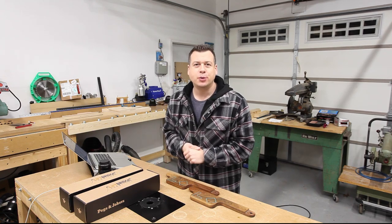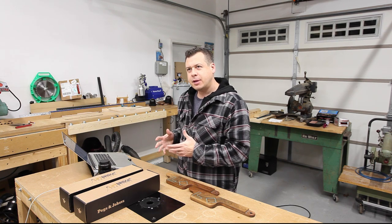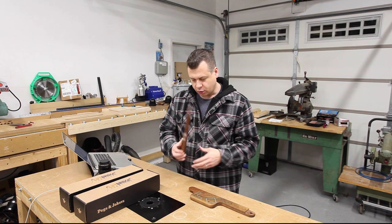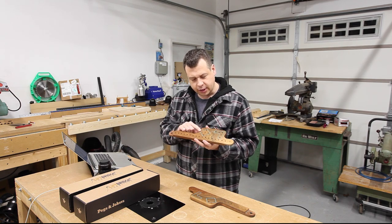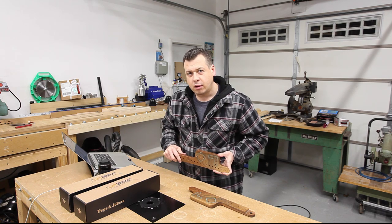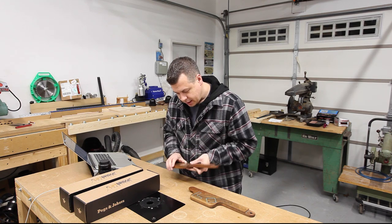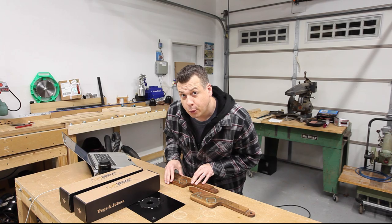Hey everybody, I hope y'all are doing great. Since Christmas is right around the corner, it got me thinking about Christmas last year and what I did — where I was able to crank out over 200 of these game boards with all of these holes drilled in here. I was able to do it all very quickly and without using a CNC machine. So I thought maybe I should put together a little video and show you my secret weapon.